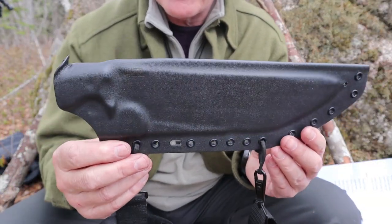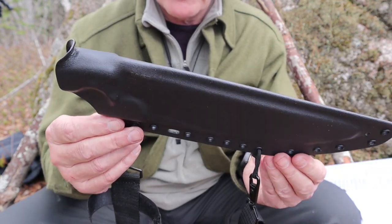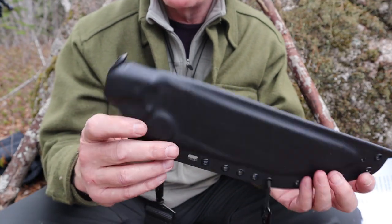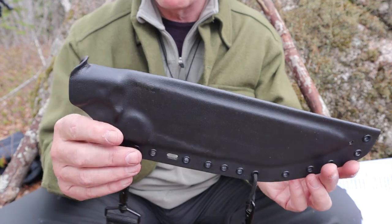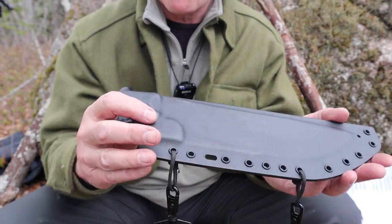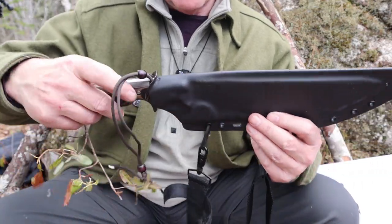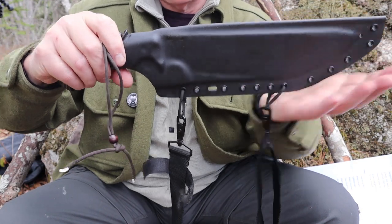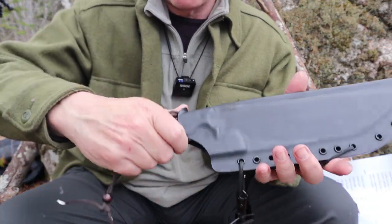Let's talk about the sheath first. Like all the knives I've received from WorkTough Gear that come in Kydex, it's just perfect — simple but perfectly well molded. Every little detail has been caught in the sheath. Let's listen to it as it snaps into place. It's nice and secure, it's not coming out, and it's got a nice thumb ramp to push off with.